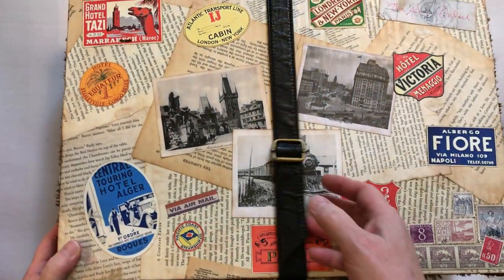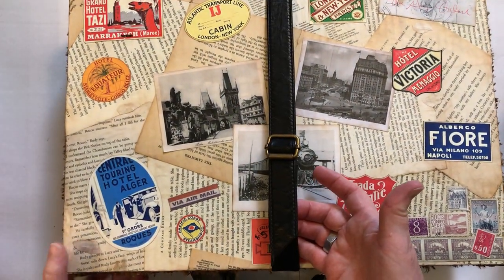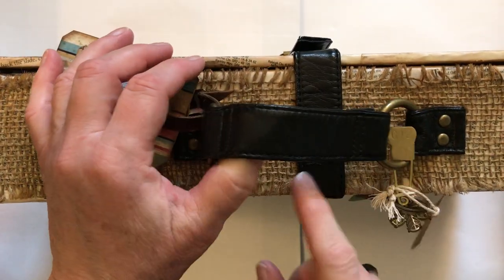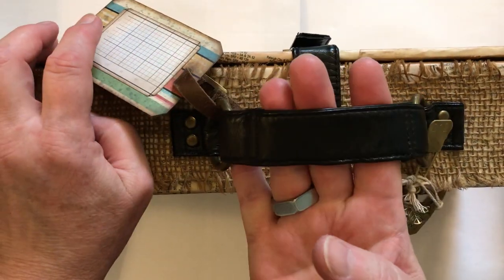And this belt is actually the strap of a purse. And this is another portion of that strap and the rings from the purse that I made a handle with.